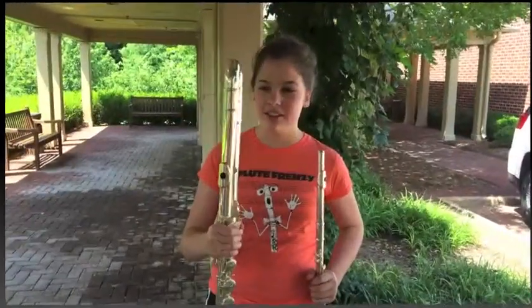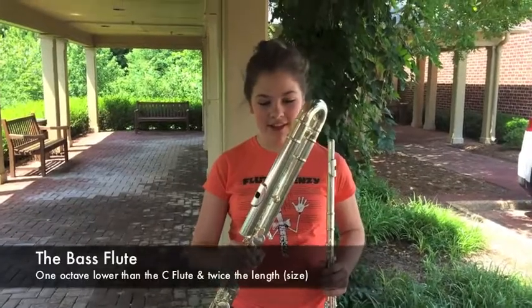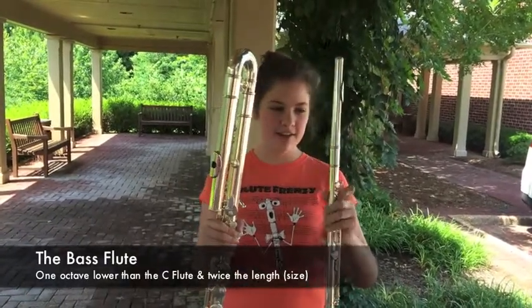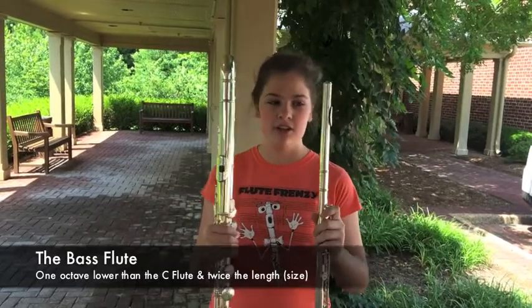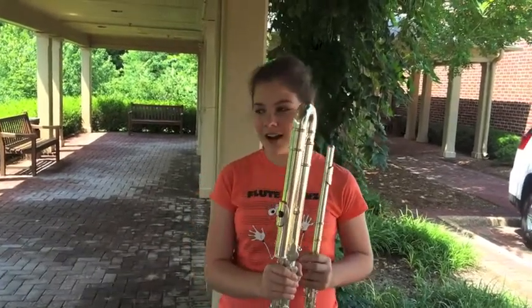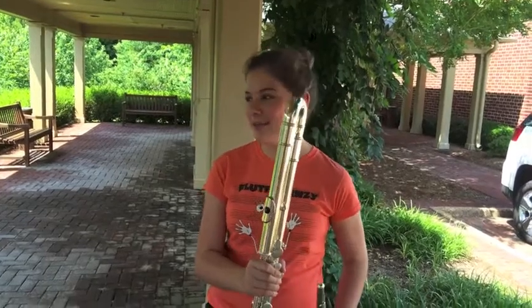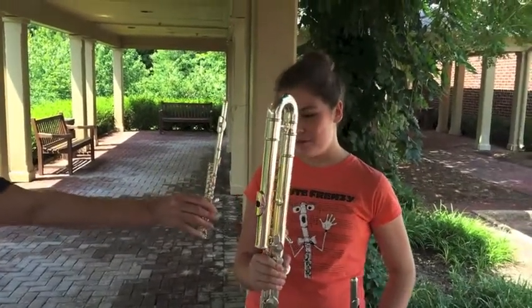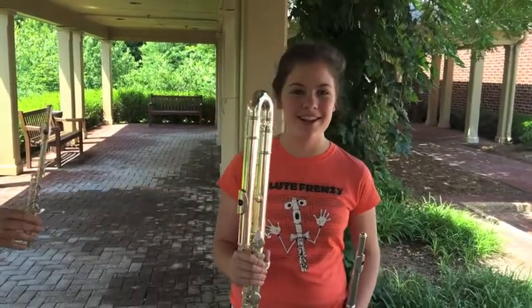This is the bass flute. This is the lowest flute we have in Flute Frenzy. It is an octave lower than the C flute and twice the size. It is two octaves lower than the piccolo, and it is four times the size, and it sounds like this.